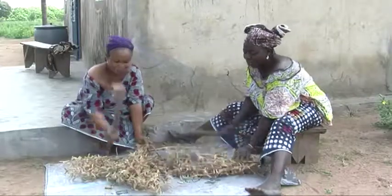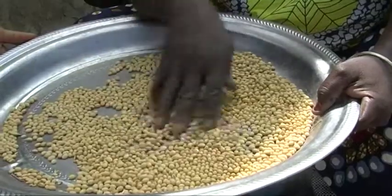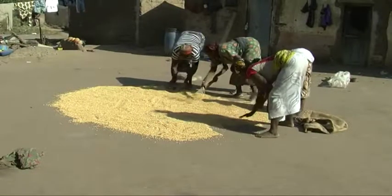Put the dried batches on a tarp and beat them with sticks. Winnow and sort the seeds. Dry the seeds in a clean dry area under the hot sun for 2 to 3 days.